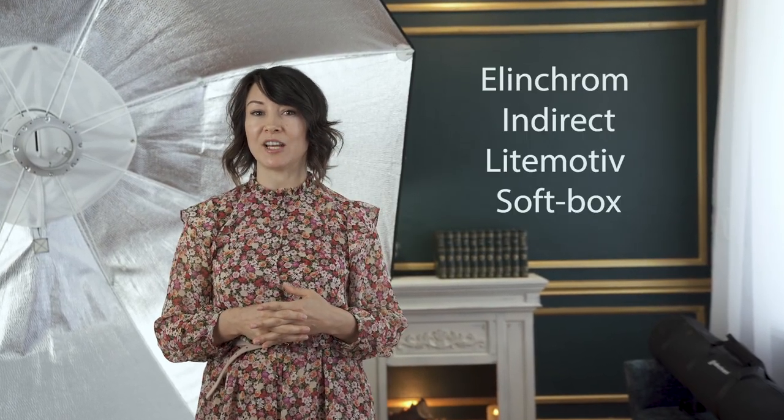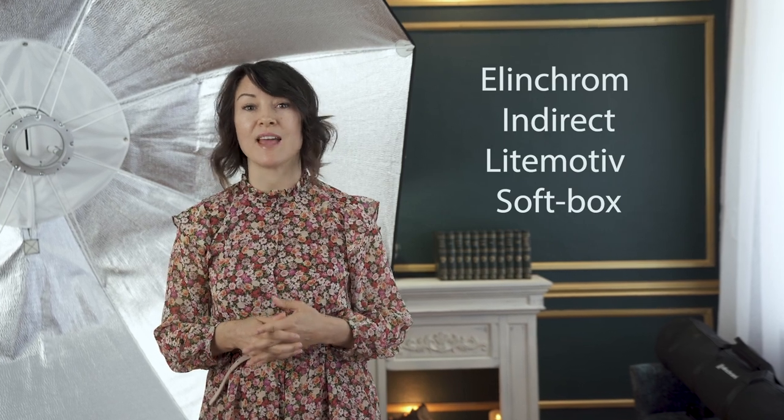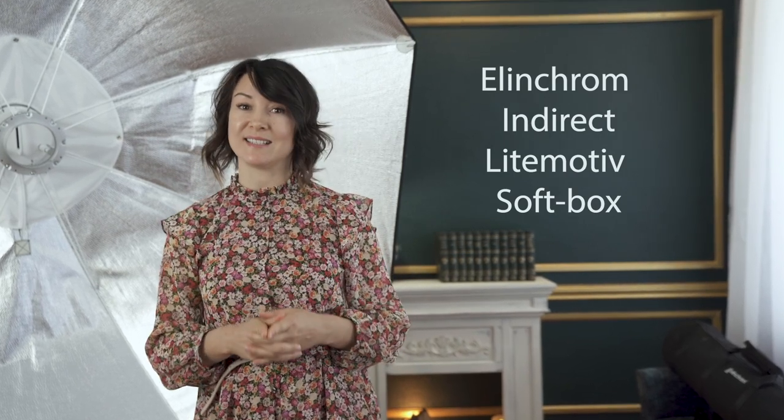Hi everyone, I'm Yulia Panchenko. I'm a wedding and boudoir photographer based in Florida, United States, and in today's video I'm going to talk about the Elinchrom Indirect Leitmotiv Softbox and how you can easily set it up.